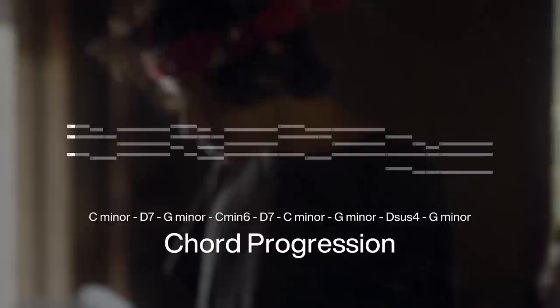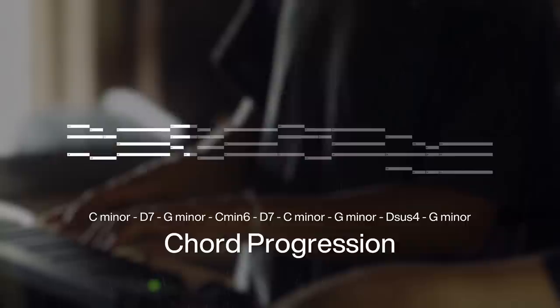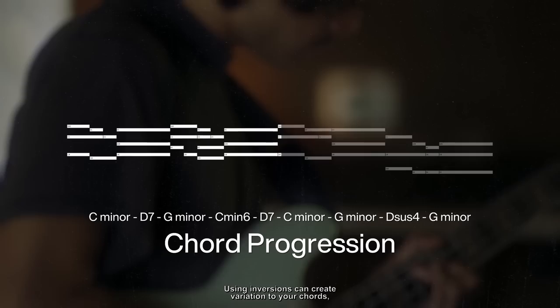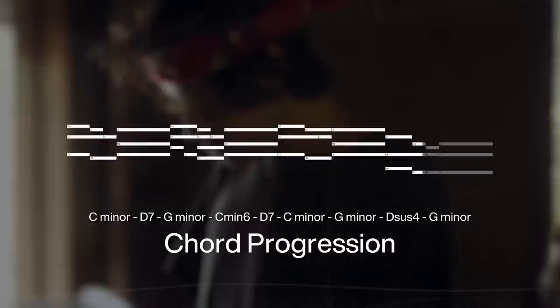Before I picked out my first sound, I was fumbling around on the keyboard and came up with this chord progression. Using inversions can create variation to your chords, and I find that Frank Dukes uses inversions as a tool in his music to create depth.